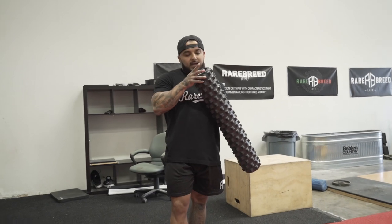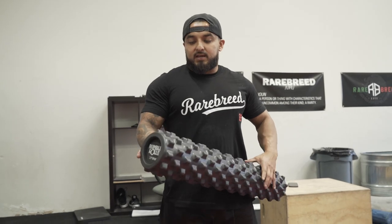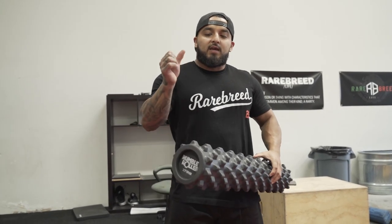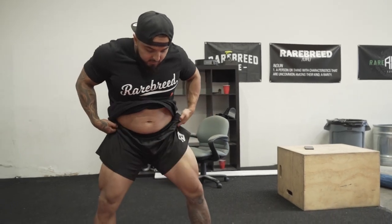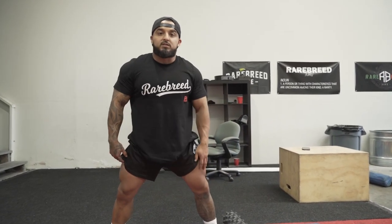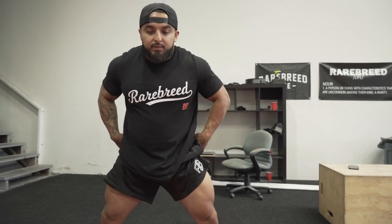This is the Rumble Roller Extra Firm, meaning these knobs are super hard. The guy that worked on me told me to get this because it's a good way to release muscles — a flat one just isn't enough. It honestly feels like someone is digging their thumb into you. I'm really tight in my hips and outer glutes because I've been doing sumo powerlifting since I was 17, with my coach always saying knees out, so I'm targeting my outer quads, adductors, and outer glutes.